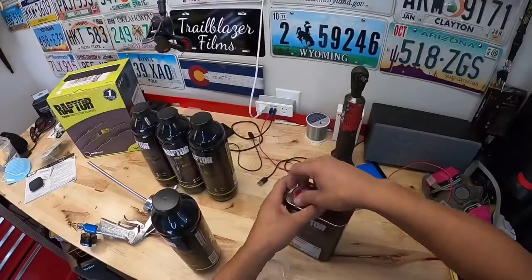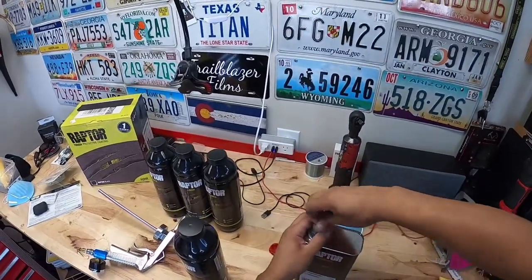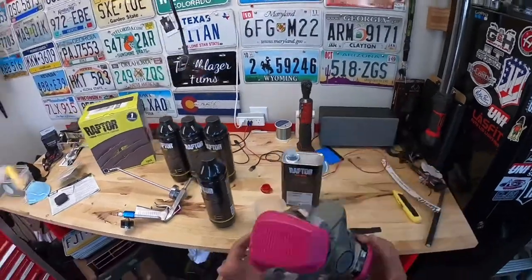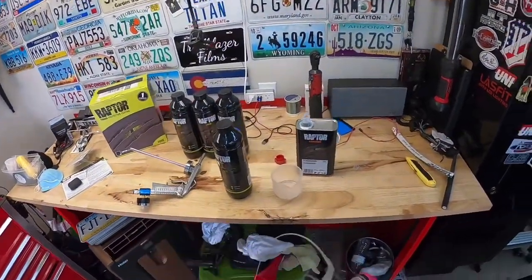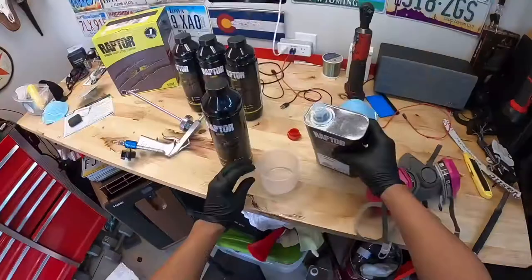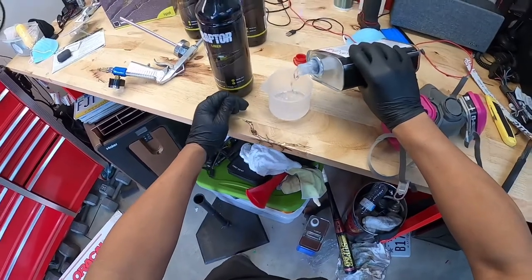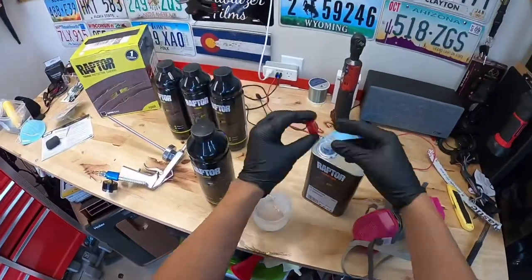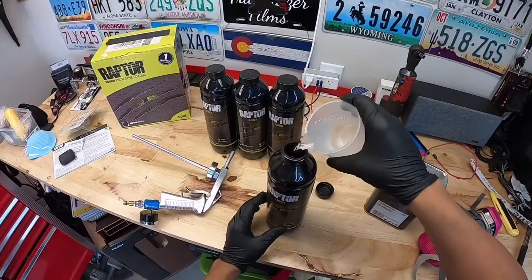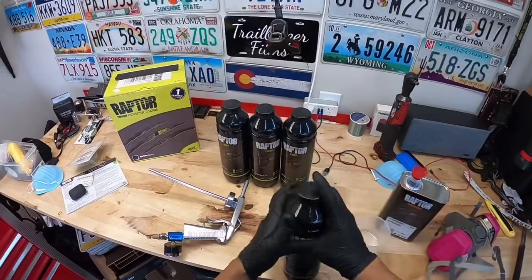I'll hook up the air — I've got the gun set up at 60 PSI. Get the hardener ready. You guys are going to want to use a respirator because this stuff is super super strong, and make sure you have gloves. I'm going to fill this all the way to the line, pour it all in, put the cap on, and shake it for at least two minutes.